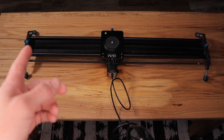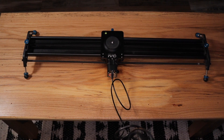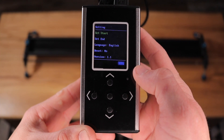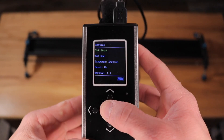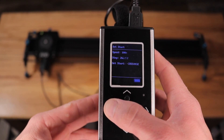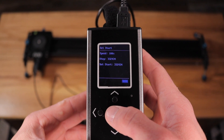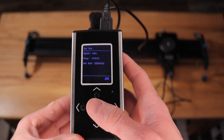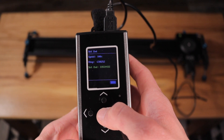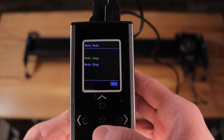Before going into auto mode for shooting video, you have to set the spot at each end that you want the slider to stop or automatically reverse direction. To do that, go down into the settings menu, where there are two options: set start and set end. Start with set start — move the slider to the end where you want it to be, hit the center button to make it stop, then hold down the center button to set the location. Repeat the same process for set end. Then go back to video shot, go down to auto mode, and select either auto loop or auto stop.